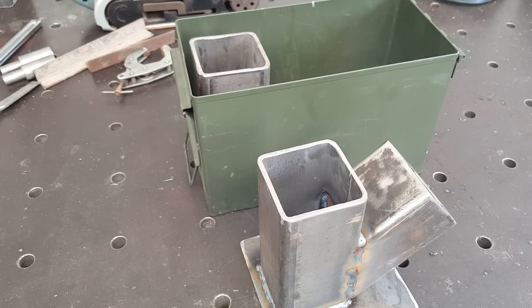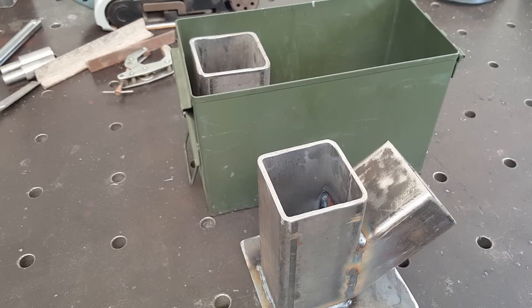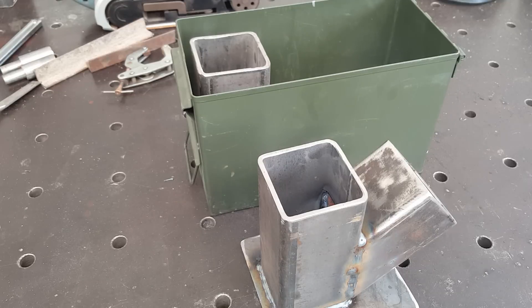Been at it this afternoon, came up with a little project and got started on it. Got all the basics down but haven't cleaned anything up — made a mess out of some of it because I'm just using scraps here to make a prototype. Getting the rust out of these two inside the tubes is tough, and when you got a weld in there it makes a mess.